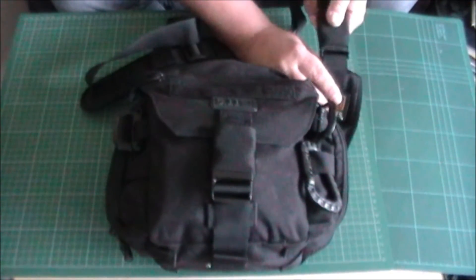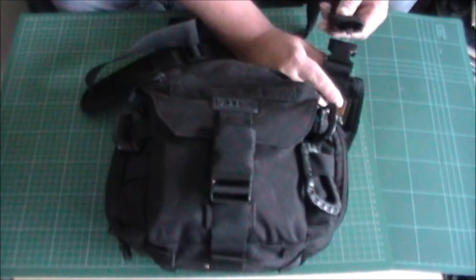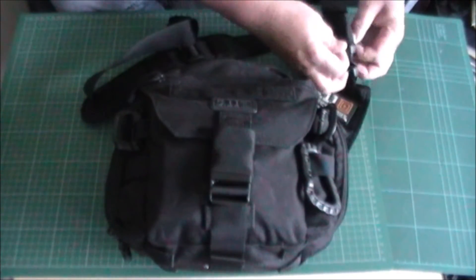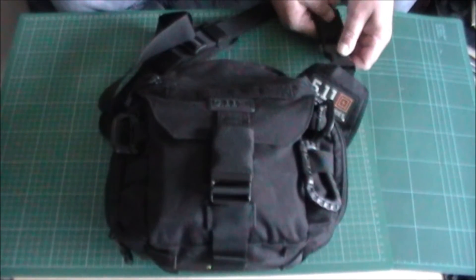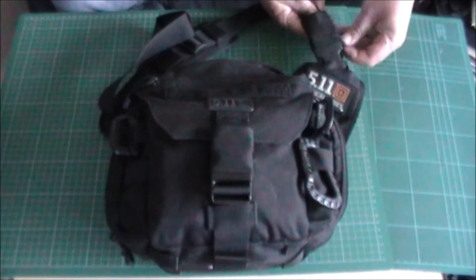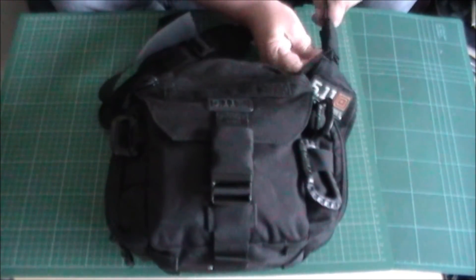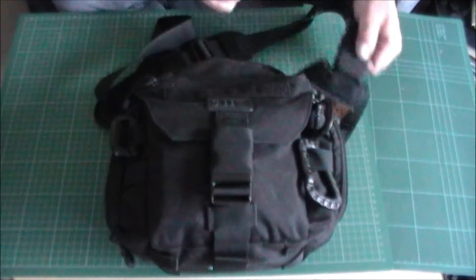If you need to dump the bag quickly, you've got quick release DuraFlex buckles on the end of the strap. I like it and I don't like it — this nylon cover. It's really great once it's in place: it stops the buckle getting snagged up and the strap coming undone accidentally, so it's good from that point of view. It does do its job well.